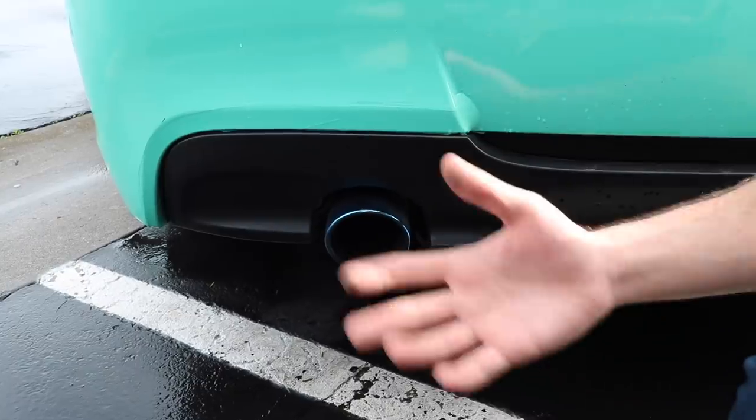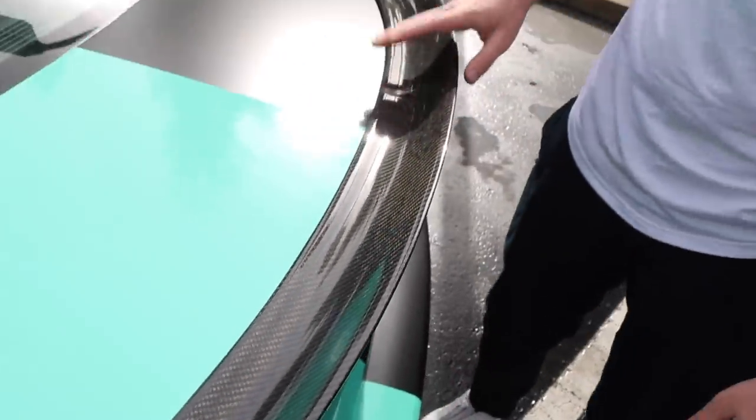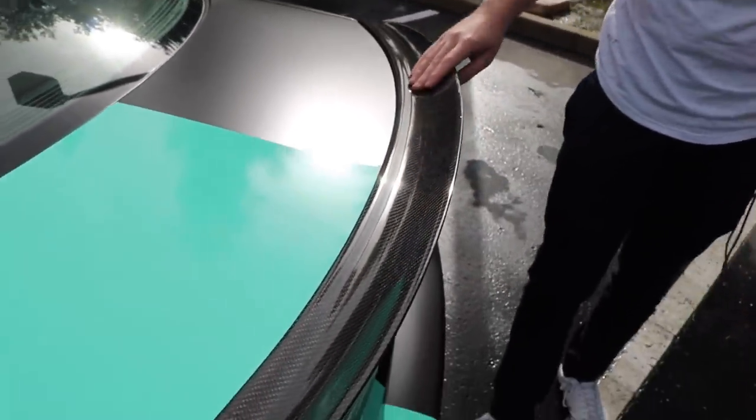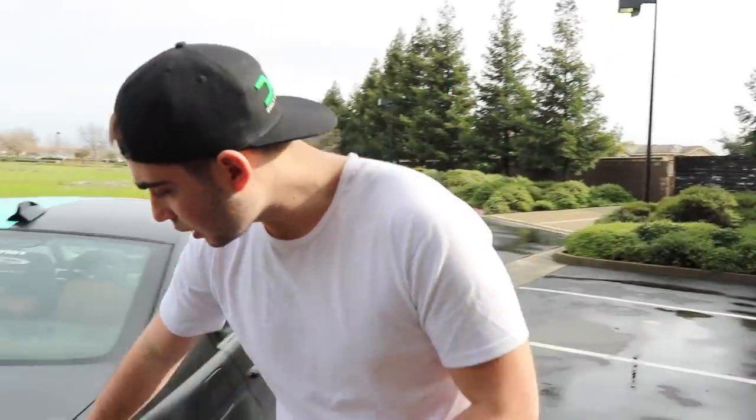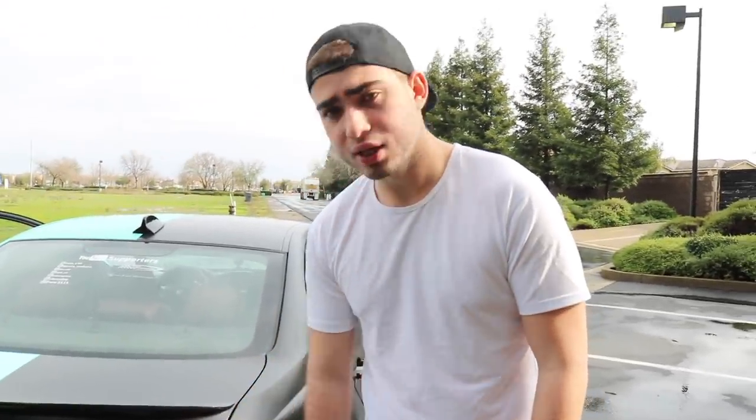We have a muffler delete with some blue tips — I don't know why, I just love blue tips and I keep them on all my cars. We also have a carbon fiber spoiler from eBay, the same one I have on my 330i. It's one of my favorite carbon fiber spoilers — not too big, not too small, it just looks great and the carbon really stands out. There's also a taillights sticker that's not holding up great, but that's pretty much the exterior.